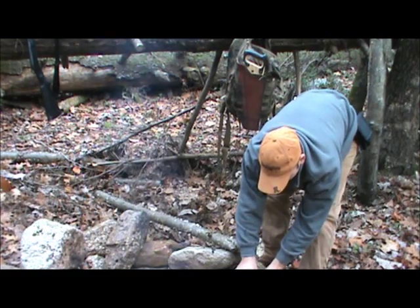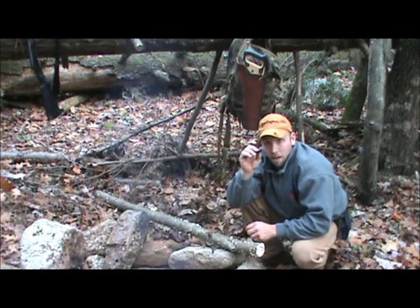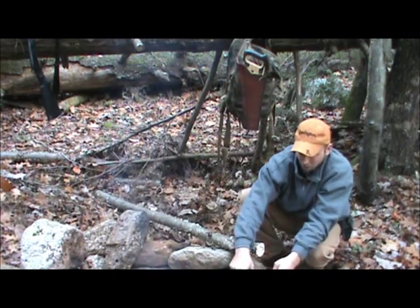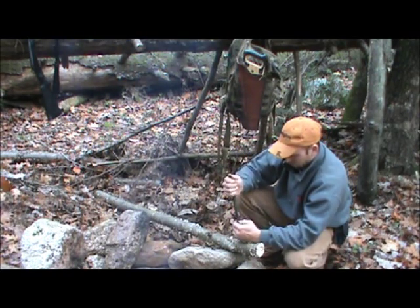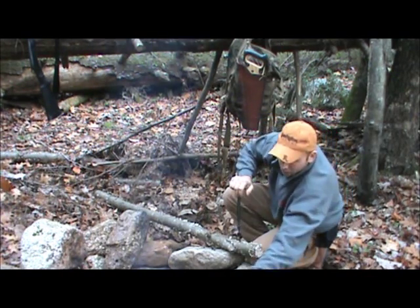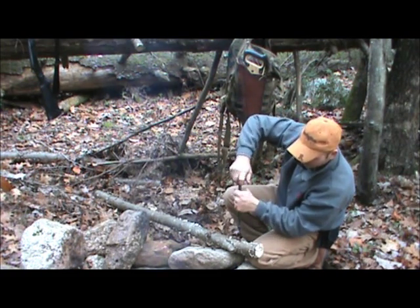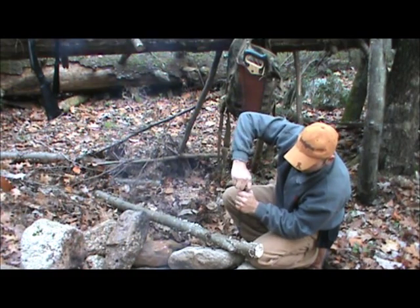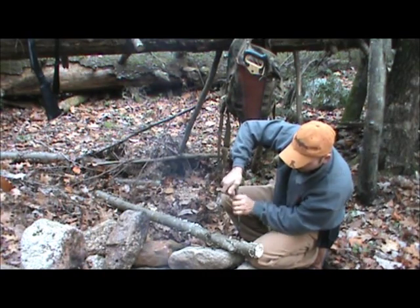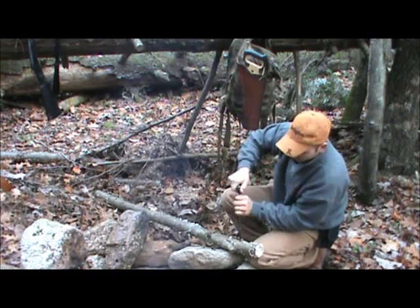Now I'll start using the 5/16th driver head. We'll hook that on there and that'll just drive right in there. You can use this knuckle on the end for leverage. So just run that thing through.